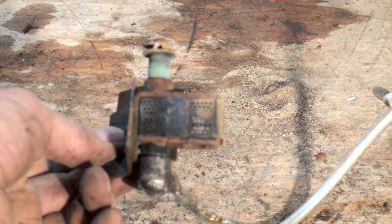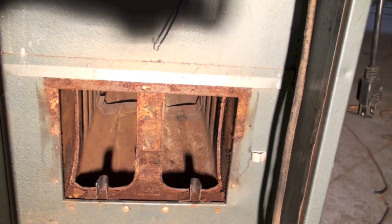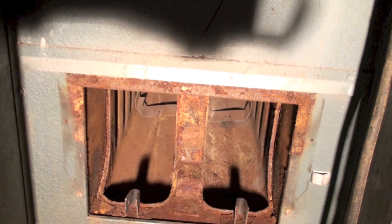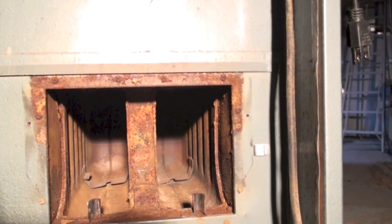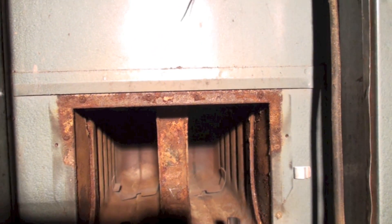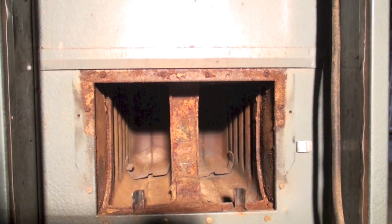We're trying to fix the lazy blue tip — yellow tip flame we had on this thing. We went ahead and vacuumed it out, got it reasonably clean in there. Also checking the sides to make sure there are no cracks or rusted out spots. We've cleaned the burners and we're going to get them back in and fire this thing up.